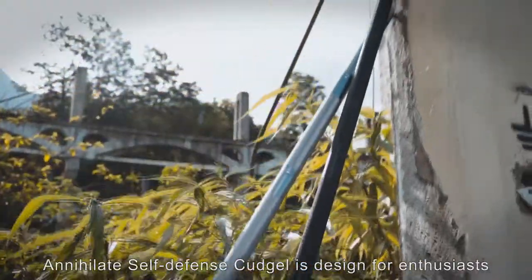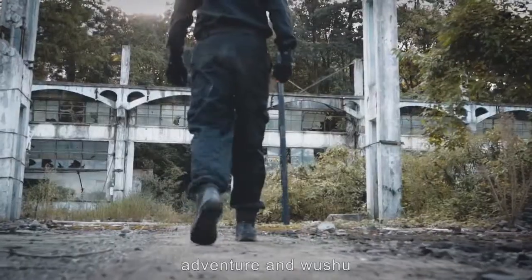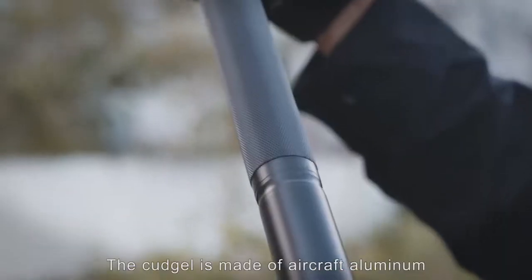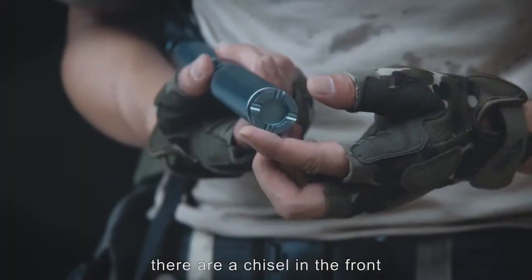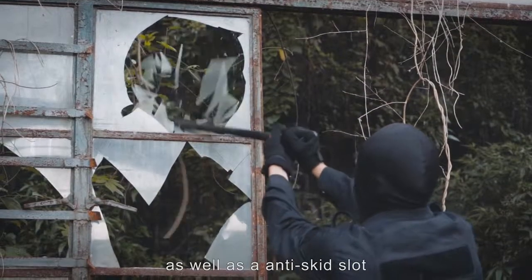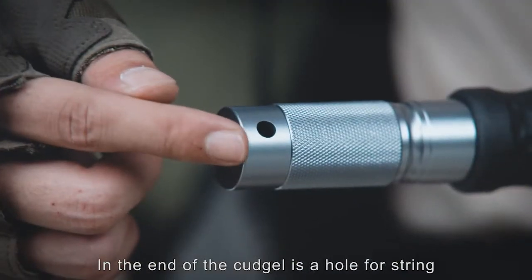Annihilate Self-Defense Kajo is designed for enthusiasts who love military, adventure and wushu. The Kajo is made of aircraft aluminum. There are a chisel in the front as well as an anti-skate slot. In the end of the Kajo is a hole for trim.